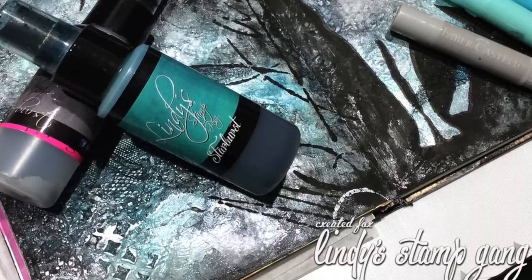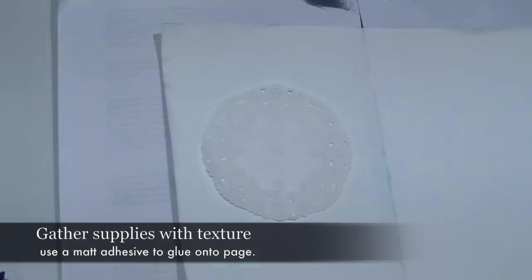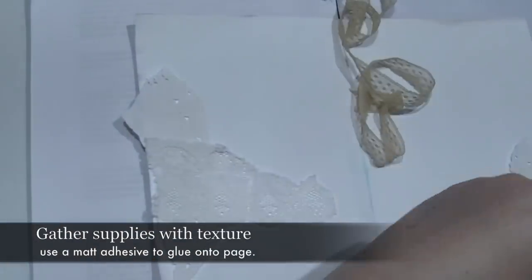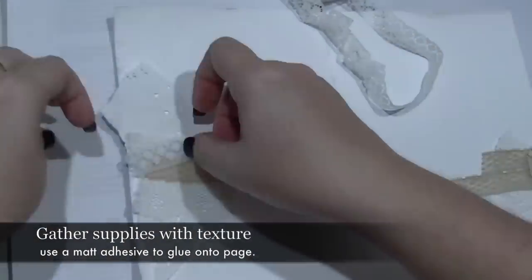To begin this page you'll need an assortment of flat embellishments. I have some paper doilies, some lace from my mum's sewing kit, a few little bits and bobs, and I'm just cutting it all to size and playing with the arrangement on the paper.